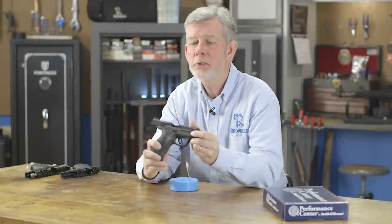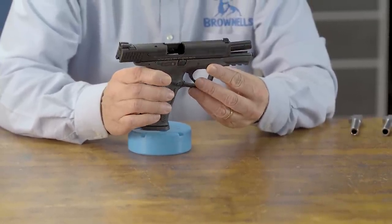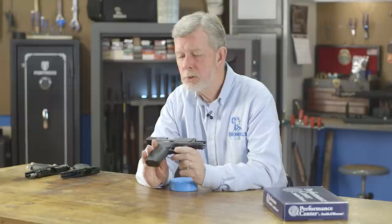In today's Tech Tip, I'd like to talk about the garden variety Smith & Wesson M&P pistol. There are a lot of modifications that can be done to this gun, and they're very versatile. The reason we're talking about this today is because you may have noticed there are a lot of M&Ps out there because of Smith & Wesson promotions, sales, and rebates, and you're going to find a lot of these guns at good prices, both new and used. So let's take a look at what we can actually do with one.